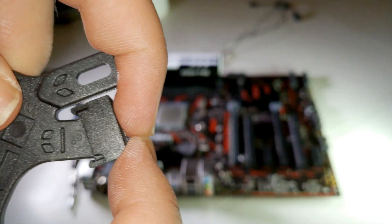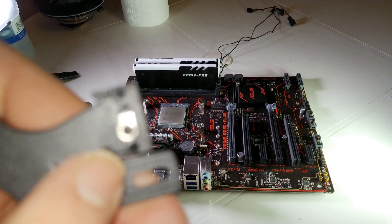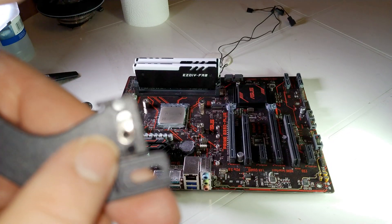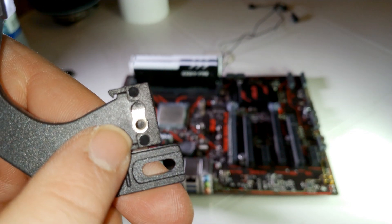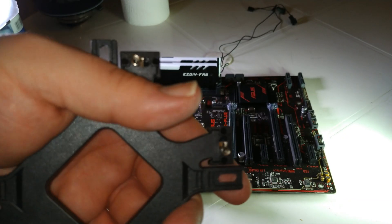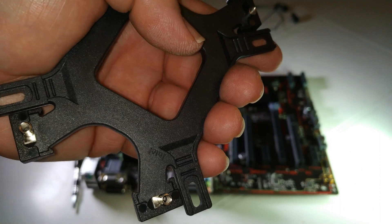As you can see, it's connected, and from the other side there is another one. I need to do this four times — one, two, three, four.